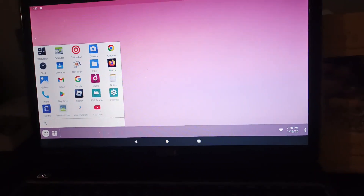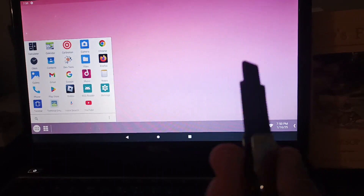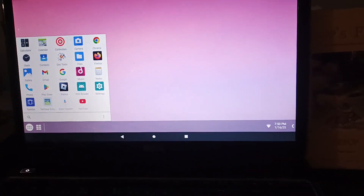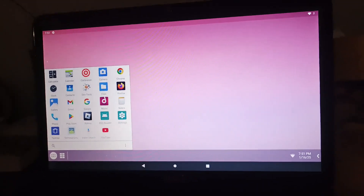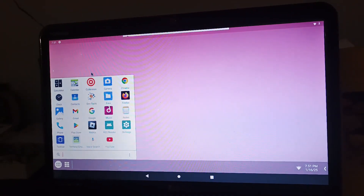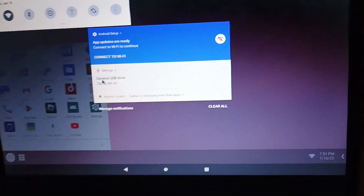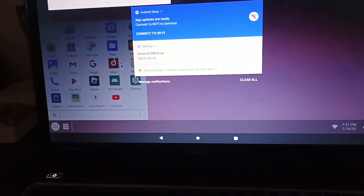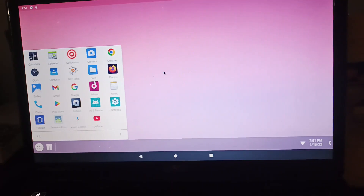Today we're gonna be installing this on this USB flash drive and seeing how much it improved. We're gonna first plug this stick in. We're currently using Android 86. There it is — a general USB drive. This is the Linux Mint 22.1 Zia. Next, we're going to restart and boot into the installation.